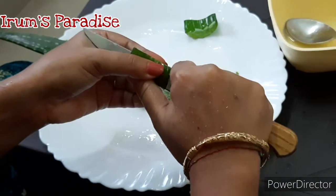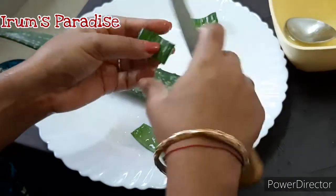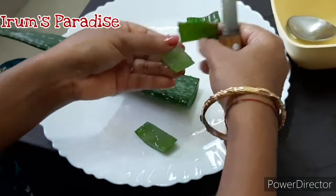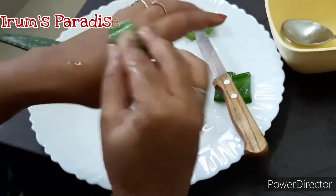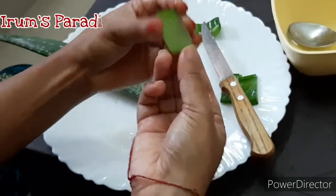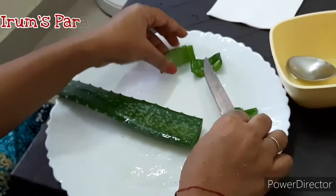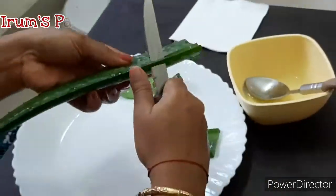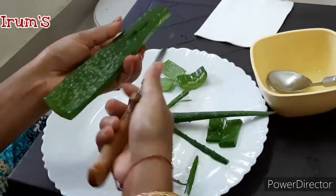You can also remove the top layer of the leaf and apply the gel directly onto your face. Now we'll quickly make another pack from aloe vera gel — we'll remove the top layer of the leaf and take out the gel from inside.